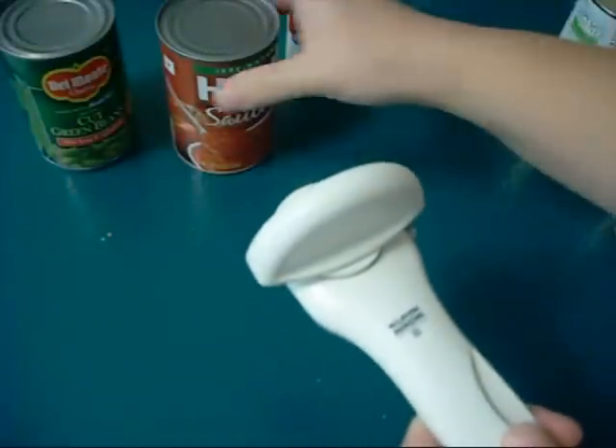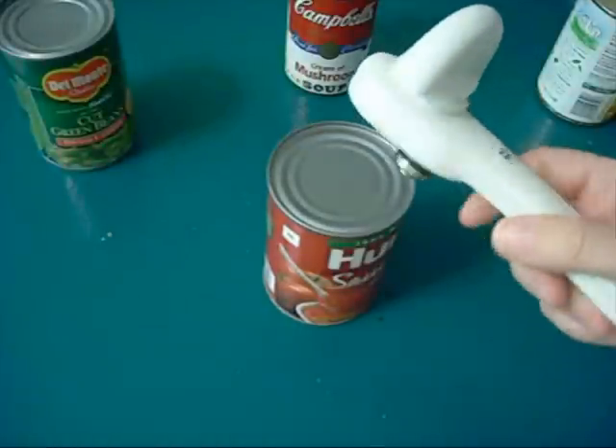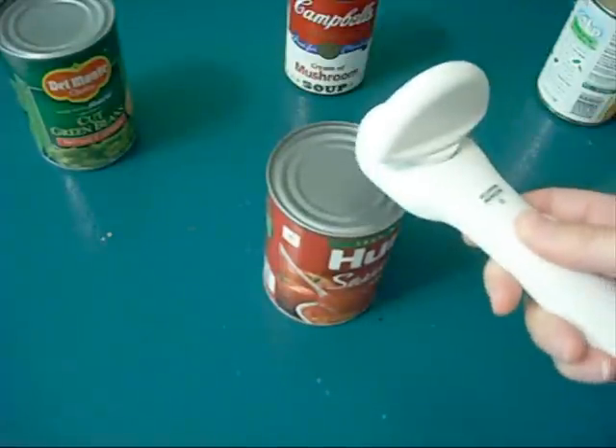When I got it, I wasn't sure how to use it, and it took me a little while, so if you buy one, you'll know. It doesn't work just like a regular can opener you probably had, like I did. Not like this, but you hold it flat.